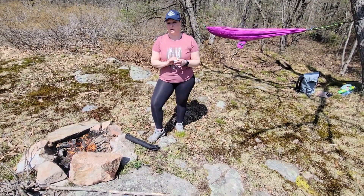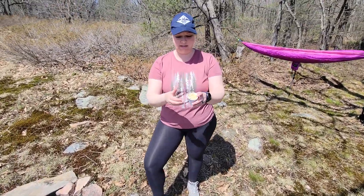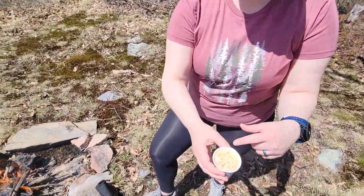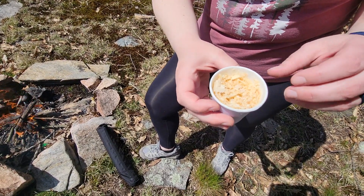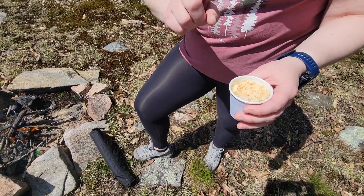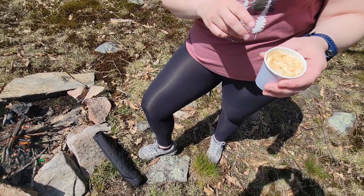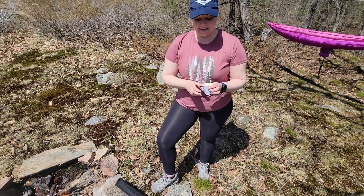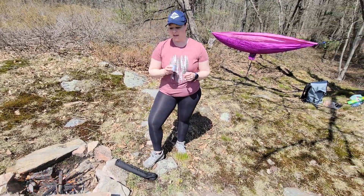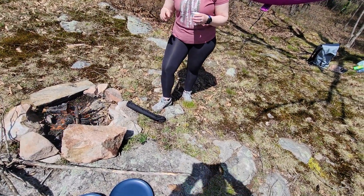I wanted to tell you about our new fire starter. This is a Dixie cup with a little bit of loose wood there. It's got some wood chips inside and the paper itself is a biodegradable kind of paper cup. We filled it with wood chips and wax which we got at the dollar store — and that is our fire, and it is fantastic.